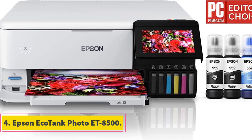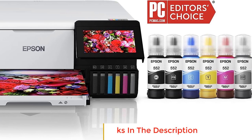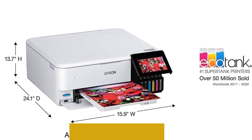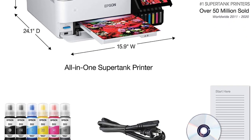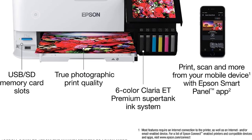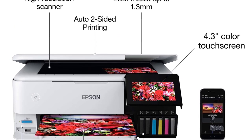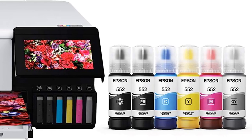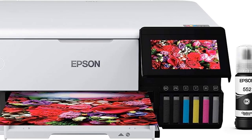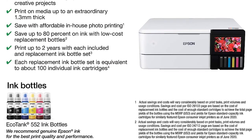Number 4: Epson EcoTank Photo ET8500. The Epson EcoTank Photo ET8500 is an advanced and innovative printer designed for users who prioritize sustainability, cost-effectiveness, and high-quality photo printing. One of its standout features is its zero cartridge waste system, making it an eco-friendly option for environmentally conscious individuals. The printer utilizes high-yield ink bottles instead of traditional ink cartridges, with each replacement ink bottle set equivalent to approximately 100 individual ink cartridges, significantly reducing environmental footprint and plastic waste.